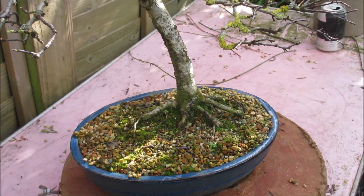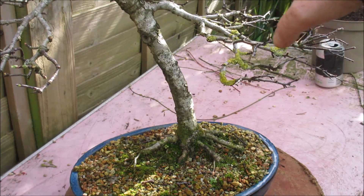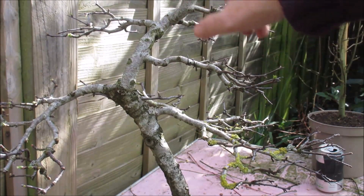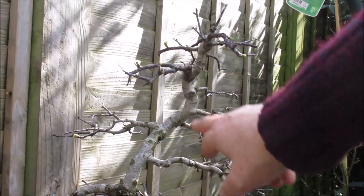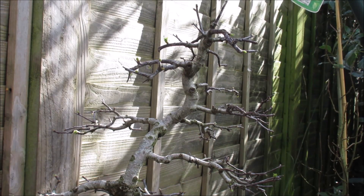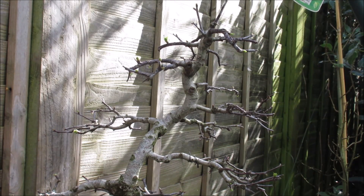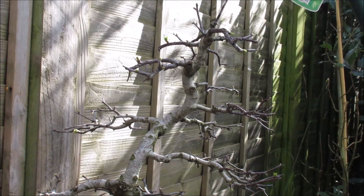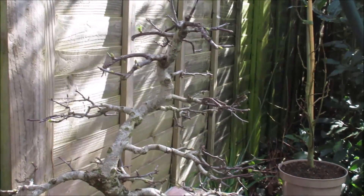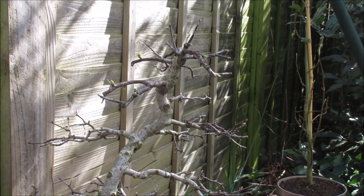I'm really not happy with the arrangement of some of the higher branches on this tree. This one's not too bad, this one's not too bad, but this particular branch has got really out of proportion - it's so much thicker than the branches at the base of the tree. So I think when I get to that I'm going to ditch it entirely and hope that we'll get another branch. But that's part of my general vague unhappiness about the apex of this tree - it's just not quite working for me.